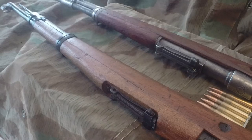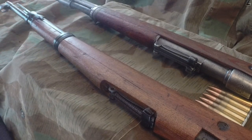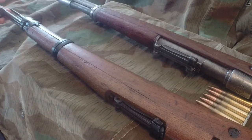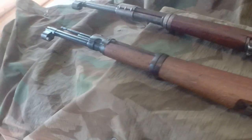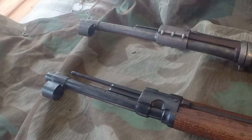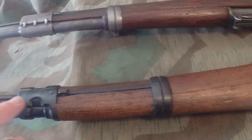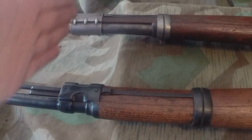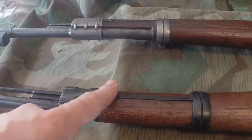Moving on down the rifle, it's pretty similar. You've got the rear band — they're similar in length, though not exact. As you can see, the M48 is just a tad bit shorter than the K98. The rear band is back a little further. The front band lines up more with the K98, but that's because this piece is longer, so the spring is going to be longer.